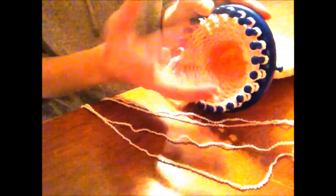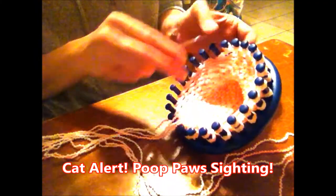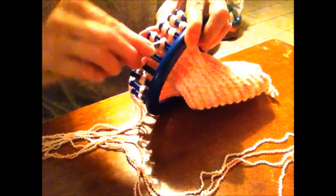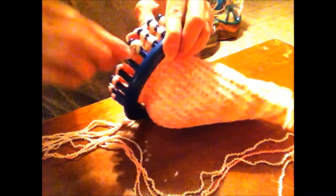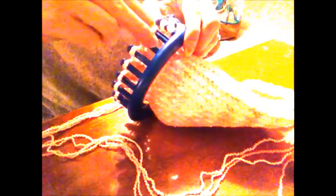Now we're going to do a bottom piece that will fold over and give the teddy bear a flat bottom so it can sit down. We're going to loom knit on half of the loom. Use your little holder peg as your marker and just loom knit on the half, going back and forth until we've knitted a separate little section we can fold over and sew on to the bear.